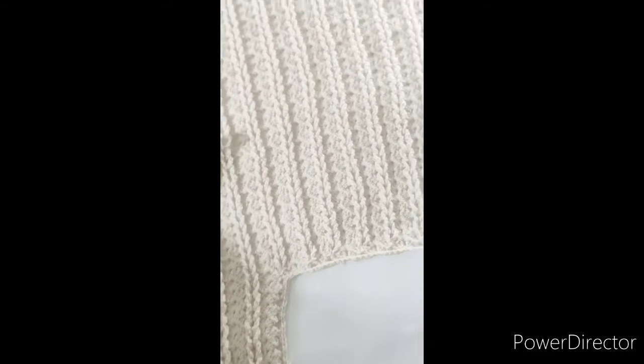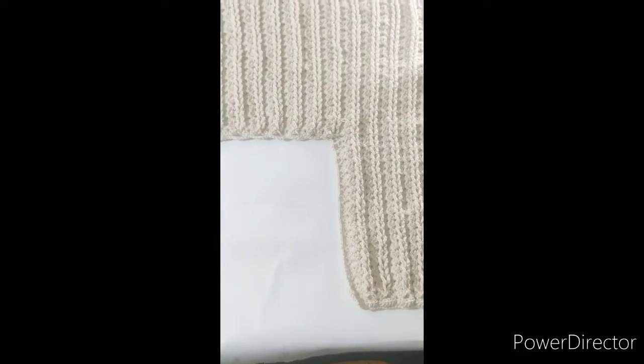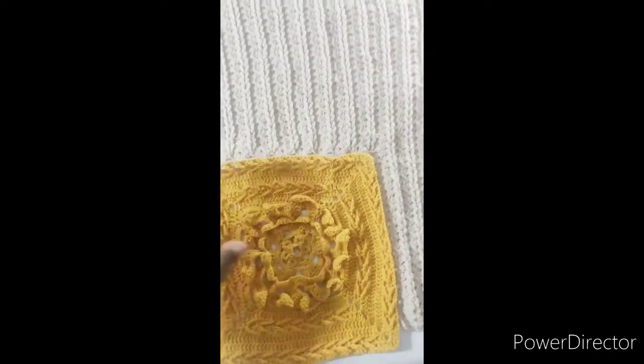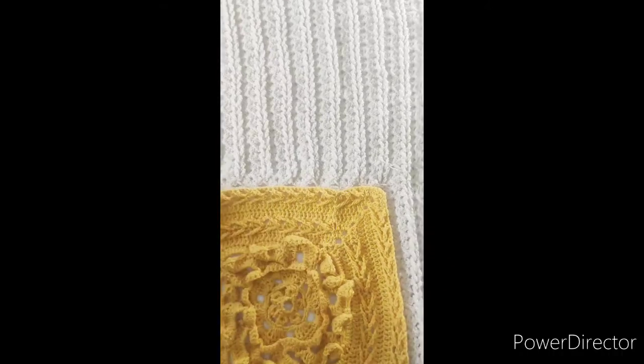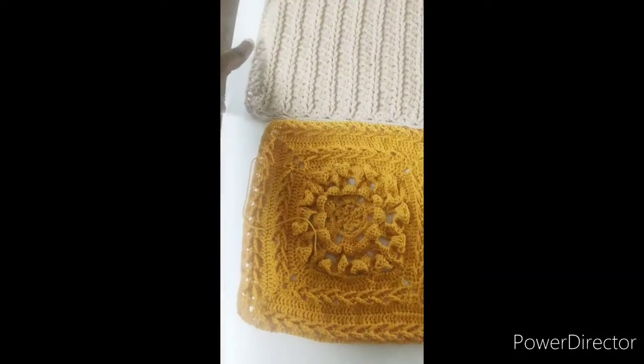We're moving to the second set of squares to make it much easier and reduce the amount of sewing we need to do. We'll be working it in a stepwise sort of step. To make sense of it, we'll be joining each of the squares made some weeks ago into that part, and then there will be another one at each end.